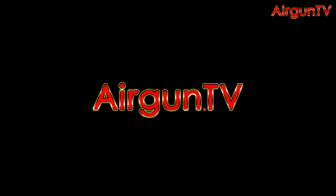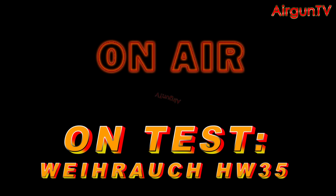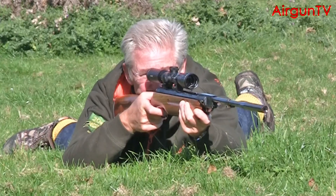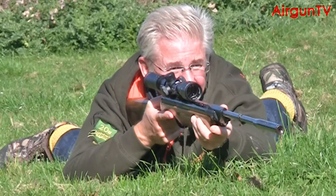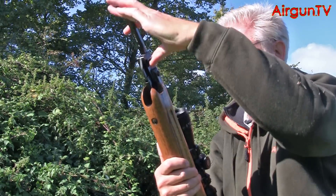Airgun TV is back and what better way to kick off the series than by taking a look at one of the most iconic spring air rifles of all time. That icon is the HW35, the inaugural brake barrel from ace German gunmaker Weirach, and though it was launched way back in the early 1950s, the fact that the 35's design has largely remained unchanged and is still listed in Weirach's comprehensive catalogue to this day bears testament to the skill of its creators.